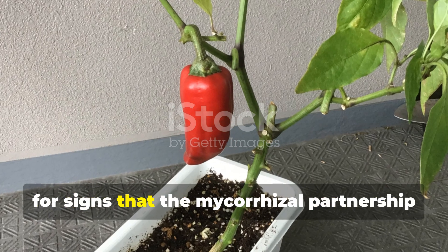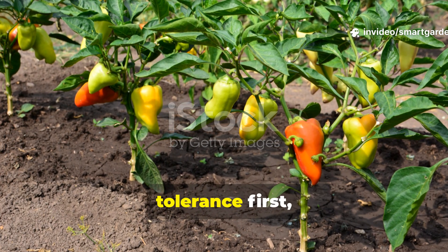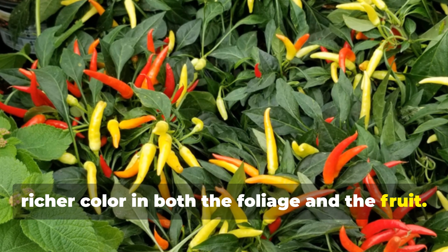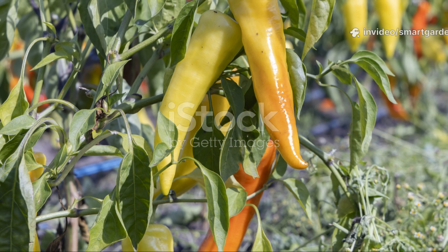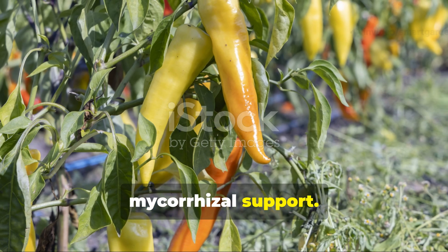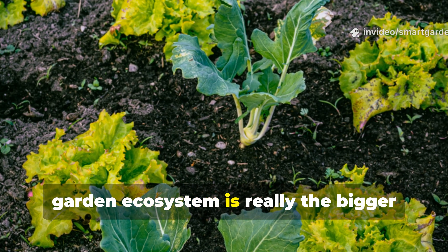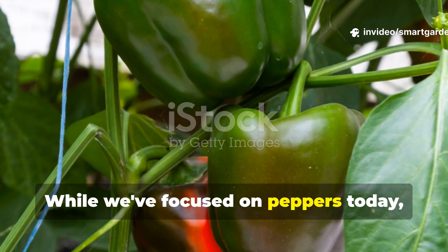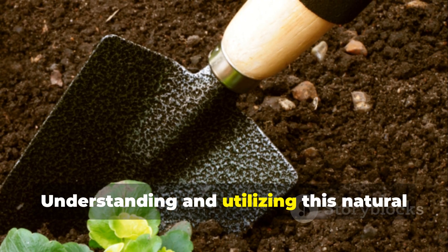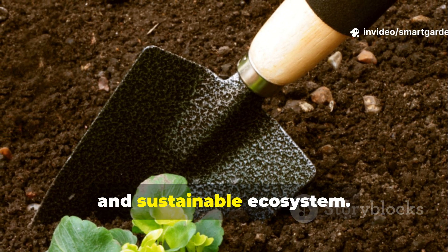Be sure to monitor your pepper plants for signs that the mycorrhizal partnership is taking hold. You'll probably notice improved drought tolerance first, and then, over time, enhanced growth rates and a deeper, richer color in both the foliage and the fruit. Many gardeners report that their peppers develop more complex, intense flavors when grown with mycorrhizal support. While we focused on peppers today, the benefits of mycorrhizal fungi extend far beyond any single crop. Understanding and utilizing this natural symbiosis can totally transform your entire garden into a more resilient, productive, and sustainable ecosystem.